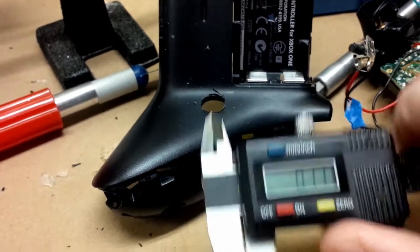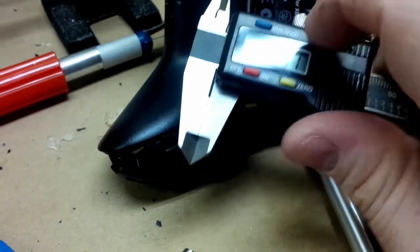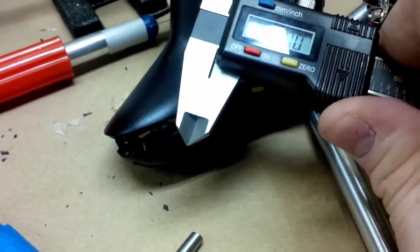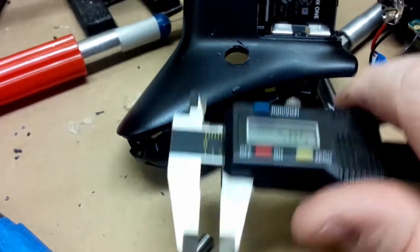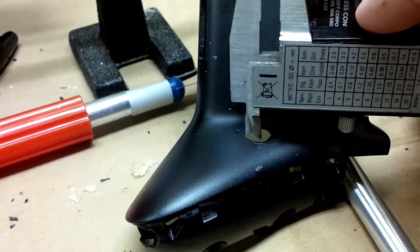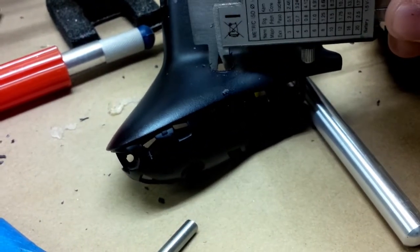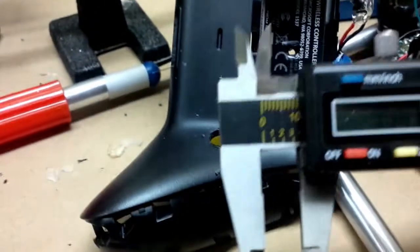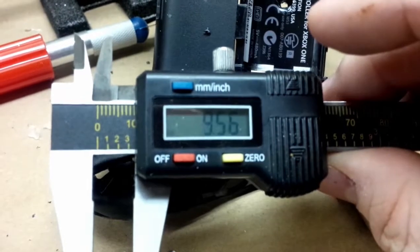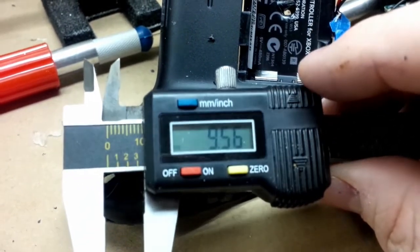To double-check things along the way, I'm going to use this tool again — but instead of using this end like we've been using, we're going to use this end. What it does is allow you to measure the inside of a hole. You just basically do that, then lift it out. I'm at 9.56 millimeters; if you remember, I needed a little over 10, so just a little bit more to go.